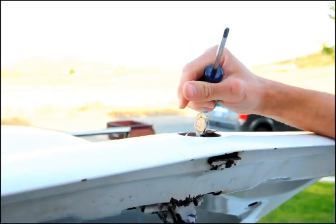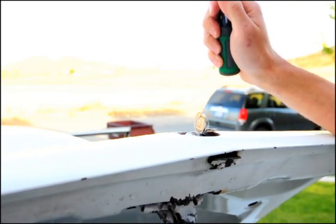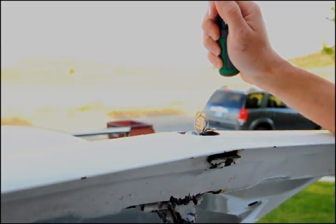You have a working trunk latch. I hope you found this video helpful — don't forget to check out our other videos and see us online at ClassicPartsSource.com.